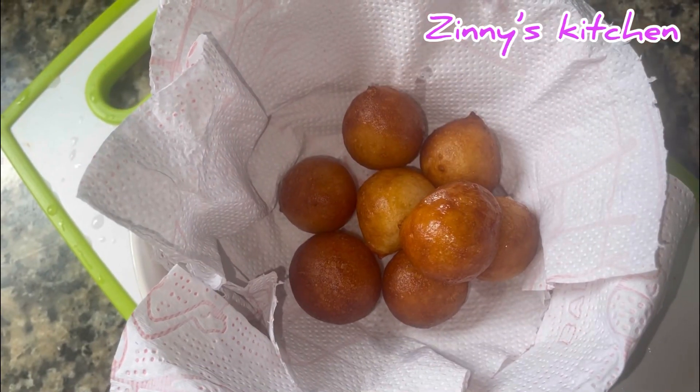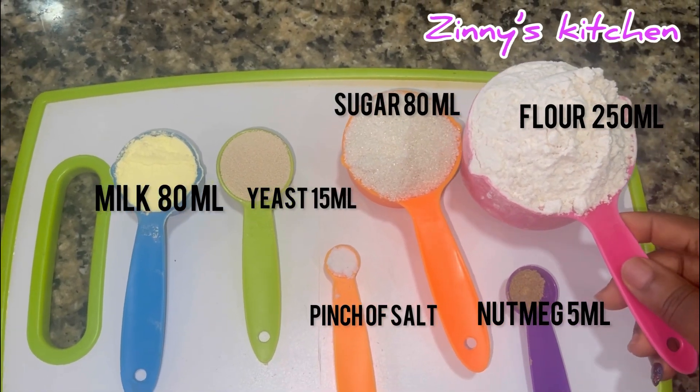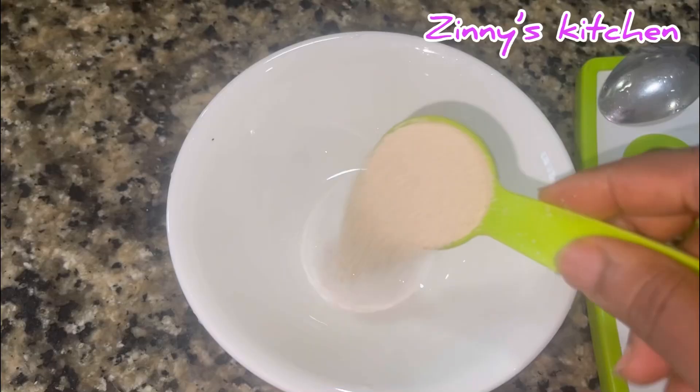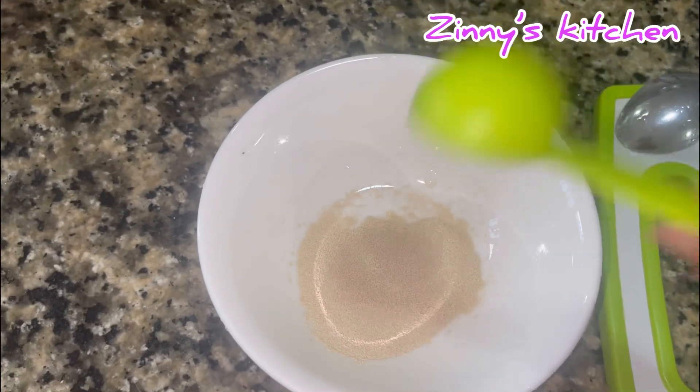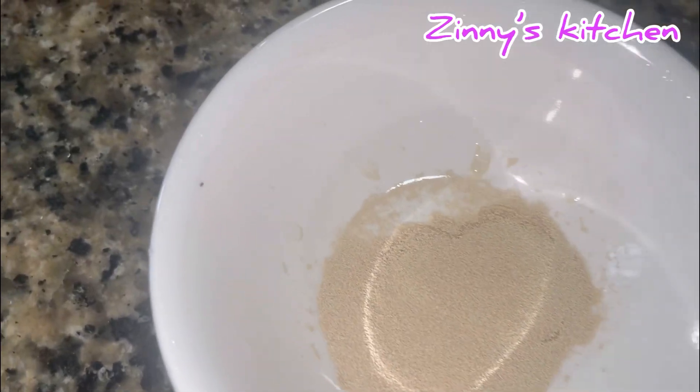I started by pouring my yeast in the plate, then I dissolved it with a little warm water.